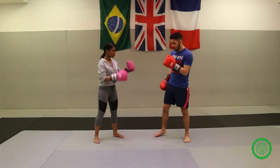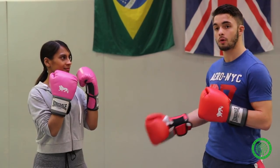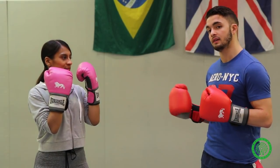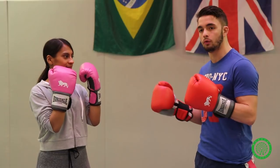As a southpaw, you are going to remember that your opponent, in most cases, will be orthodox — that's what we are going to go up against today. We are going to be working the jab, why you should work the jab and how you should work it in different scenarios. The jab is not only a punch — it's a tool for you to use.